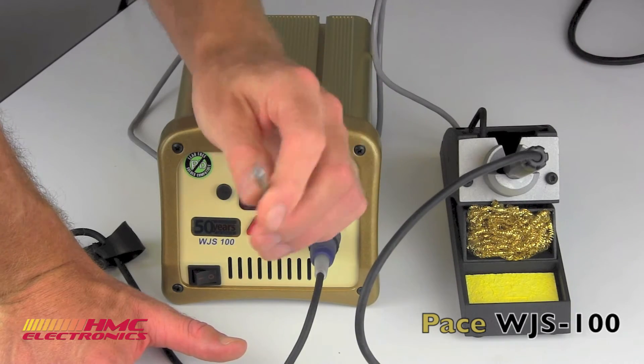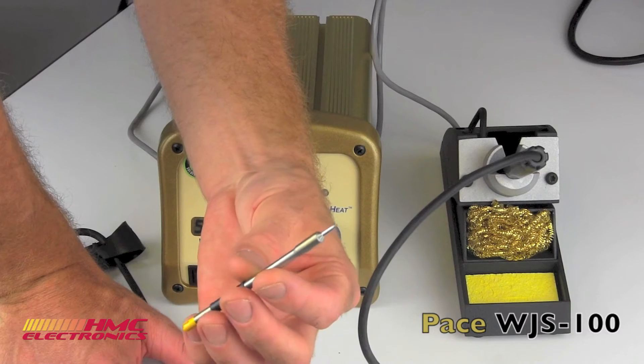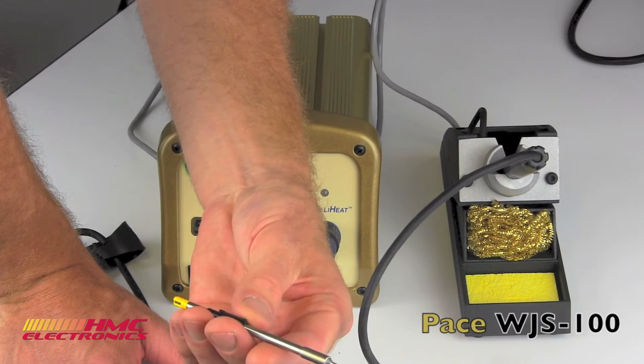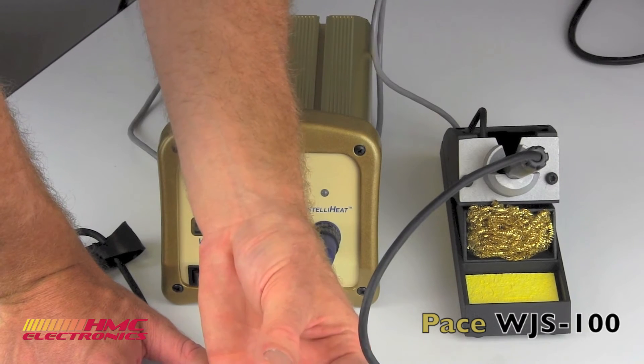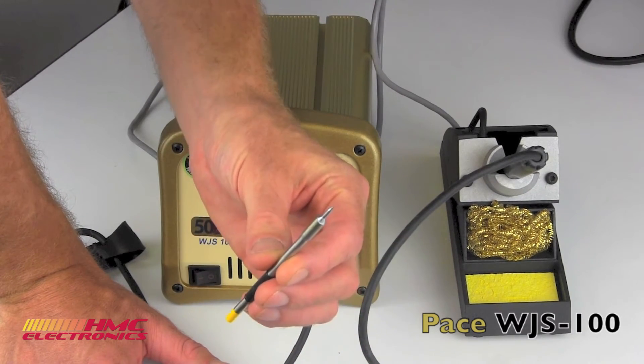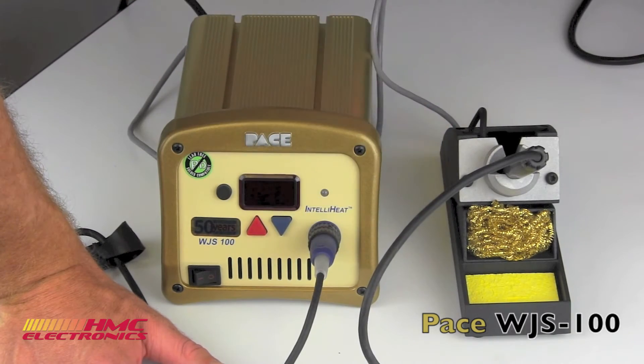And if we get down to brass tacks dollar-wise, these tips are $12. Compare that to some other brands on the market and you're looking at as much as a 50% cost savings on your solder tip cartridges.